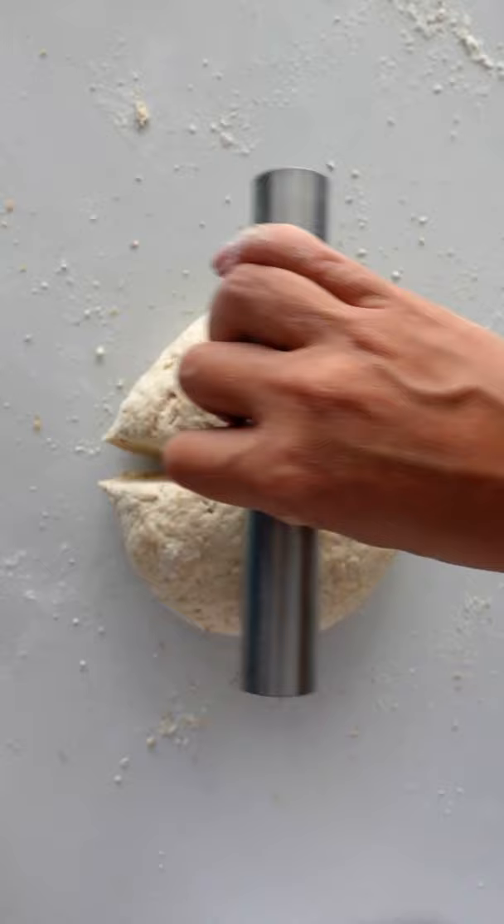Get in there with your hands and knead for a few minutes until it's nice and smooth. Cut into four pieces and then roll them out like a thick rope. You then join them together so they look like a donut shape.